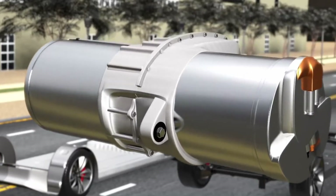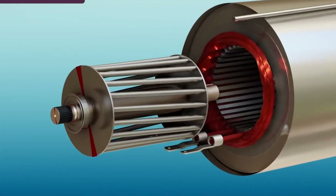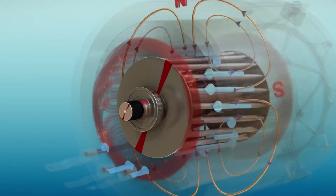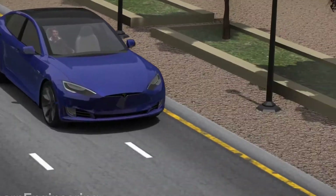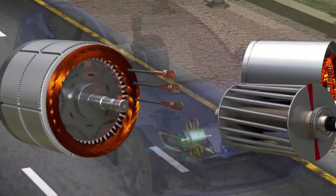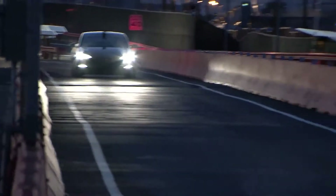Musk also expanded on the advantages of the new motor over its predecessors. The main advantage is a much stronger EM field compared with a rotor that is held together by metal, usually high-strength steel. Another advantage is that the rotor can go to higher RPM, as the carbon sleeve mostly stops the copper rotor from expanding due to radial acceleration. In short, the new carbon-wrapped rotor enables Tesla to push its new motors to a higher level of performance.